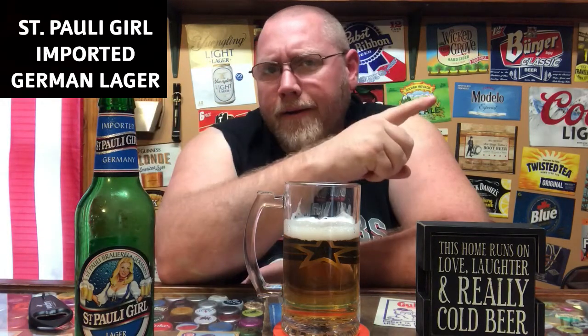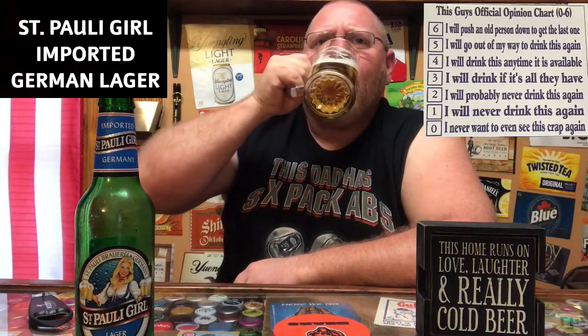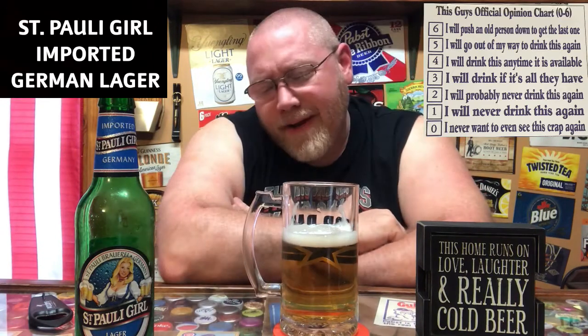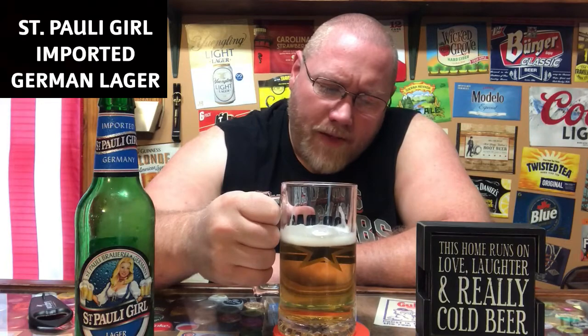Saint Pauli Girl Lager, five percent ABV, 20 IBU — not too bad. On my scale, zero means I don't want to see this crap again, and six means I'd push no person down to grab the last one. I'm going to clock this in at about a three and a half out of six.